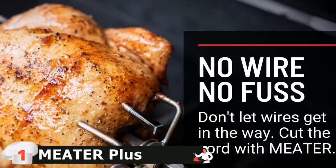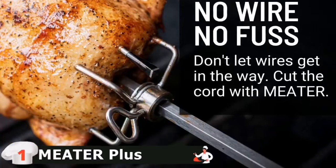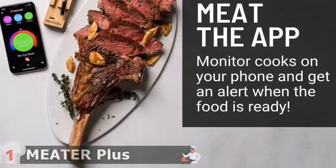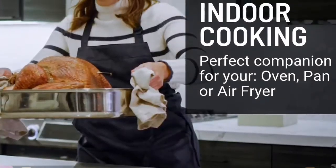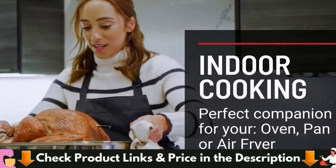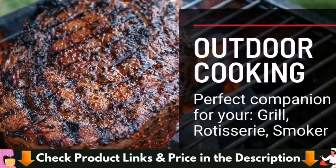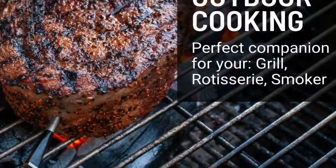The MEATER Probe is connected to the MEATER Plus charger block, which acts as a Bluetooth repeater that extends up to 50 meters. The probe connected to the block can reach your smartphone up to 50 meters away. You can also join the cloud, letting you monitor your cooking from anywhere around the globe as long as you have internet access.